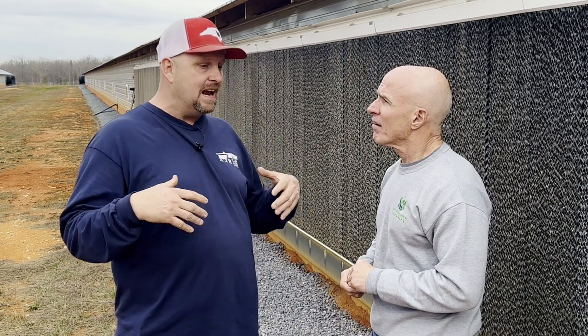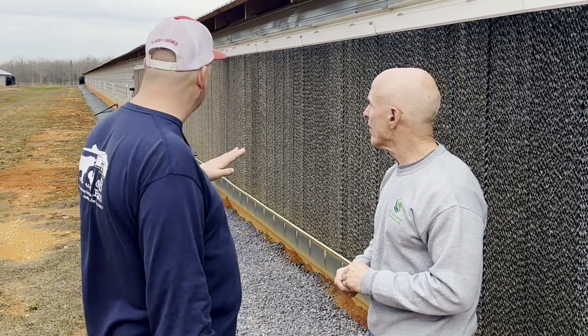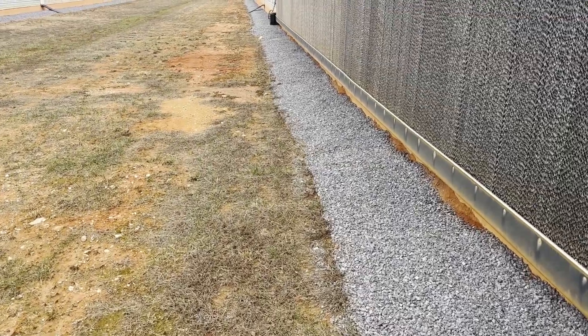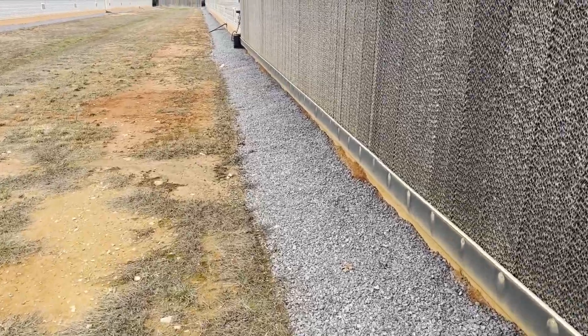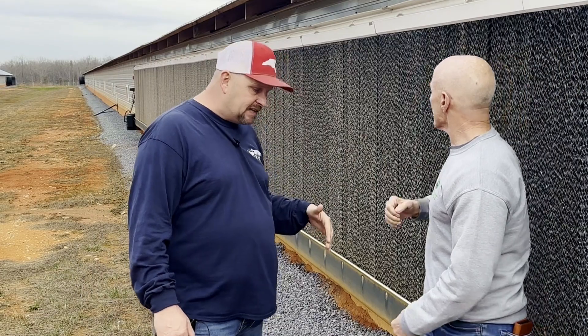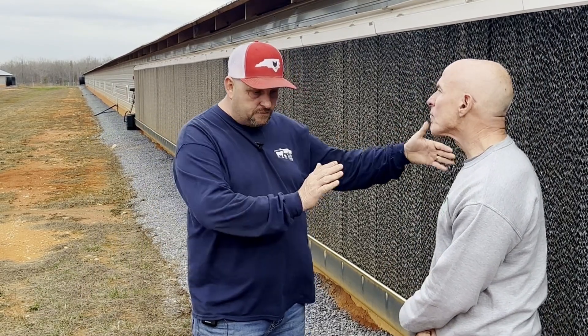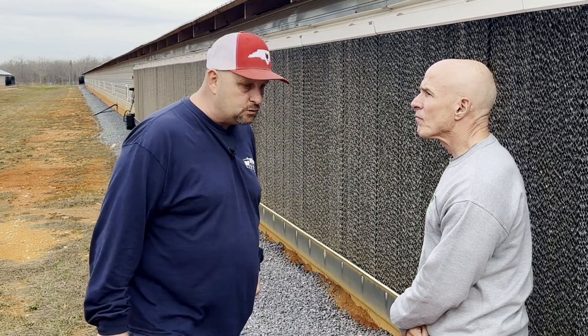My philosophy is do it right the first time, do it right as soon as you can. And NRCS made this available, made it happen. You can look down the edge of that house — I don't know what you can see on camera — but it comes out about 30 inches from that wall. So it's coverage. NRCS wants 12 inches both sides of the drip line coverage, and so it just works out great.